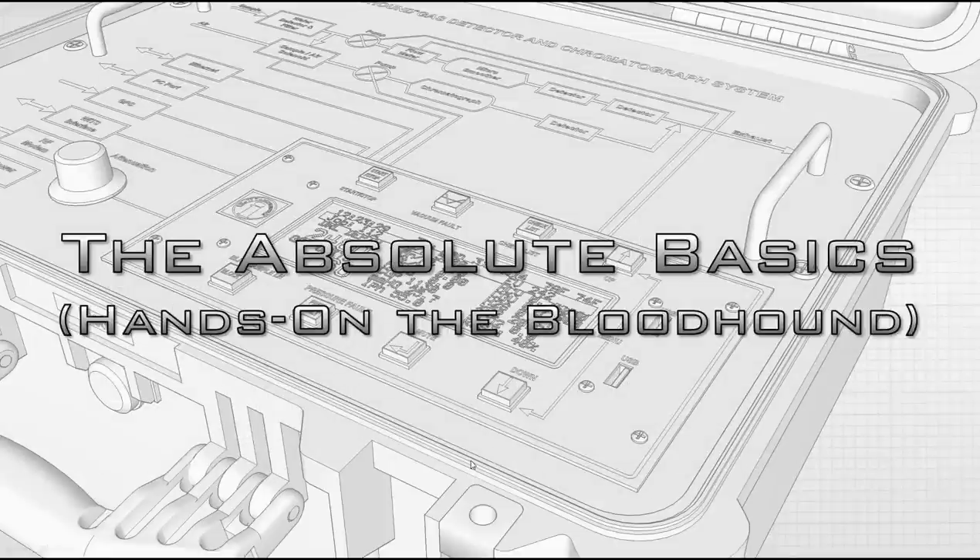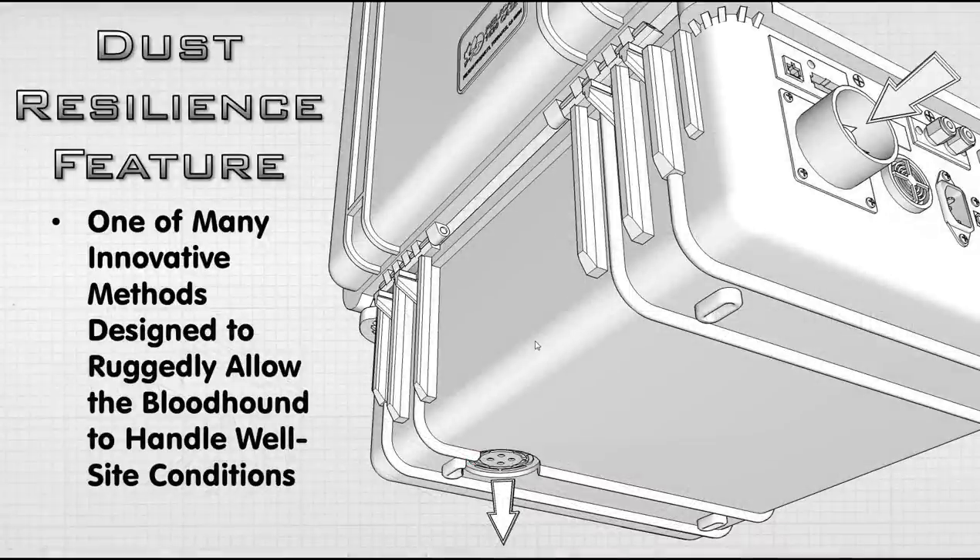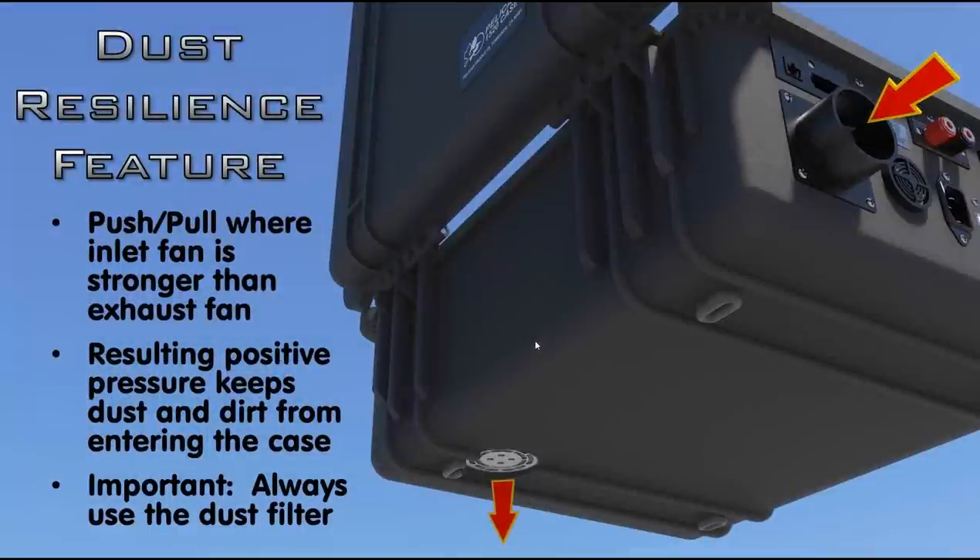Let's go into the Bloodhound. There's a dust resilience feature with a positive pressure scenario: a fan pulls on the bottom of the case and a fan pushes. If your Bloodhound is overheating, simply lifting the right-hand side an inch or so allows it to breathe better. The inlet on the upper right has a large dust buster filter that comes with the unit. The inlet fan pushes harder than the outlet fan can pull, so even though there are gaps and holes in the Bloodhound, any dust nearby is blown away rather than taken in.